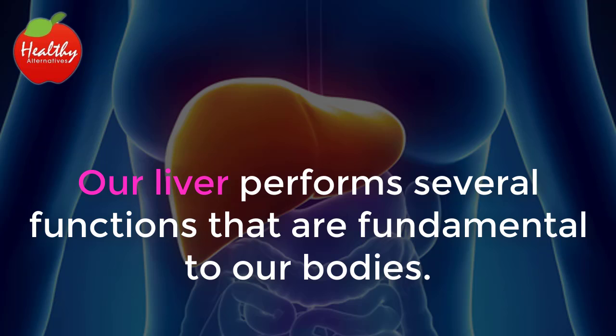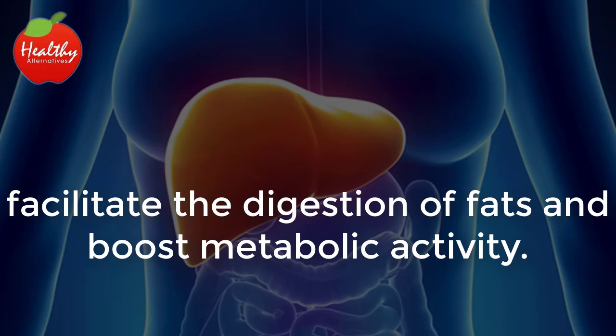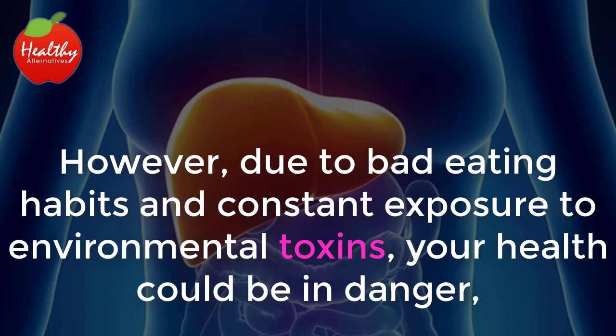Our liver performs several functions that are fundamental to our bodies. This organ is in charge of several of our body's functions, including its ability to purify blood, facilitate the digestion of fats, and boost metabolic activity.